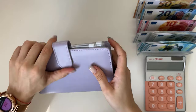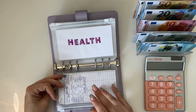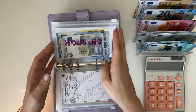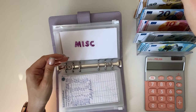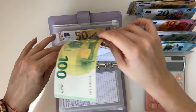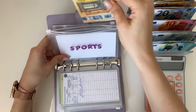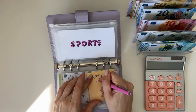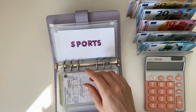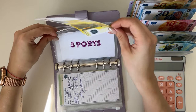Moving on to our one-month-ahead binder. Beauty is fully condensed, household has a 50, housing is fully condensed — we have 100, so we're grabbing a 100. Sports has 200 so I'm going to grab a 200 bill and make a note that I added 200. Transport has 20 — perfect. That's all for this binder.